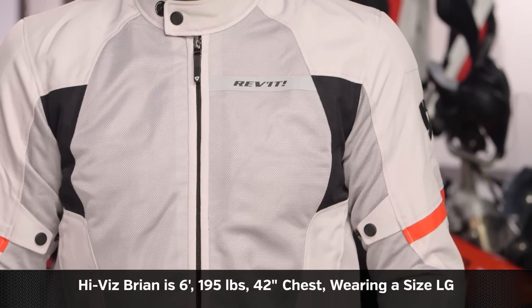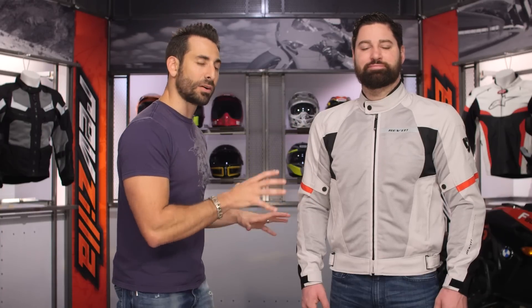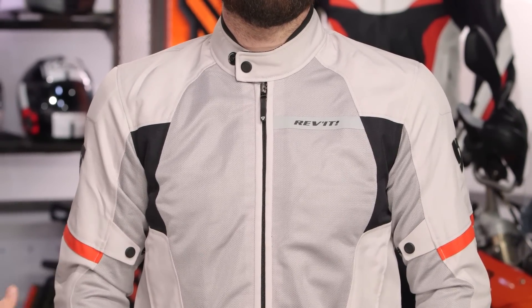If we think about sizing, Brian to my left is built a little bit like I am — 6'1", 195 pounds, athletic build, 42-inch chest. He's wearing a size large. This does not fit overly European, but it is a bit more svelte — a little bit more streamlined than something like the Air Wave 2, which is a little bit more touring.